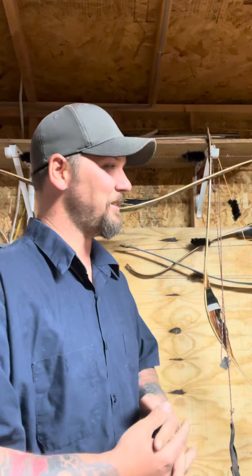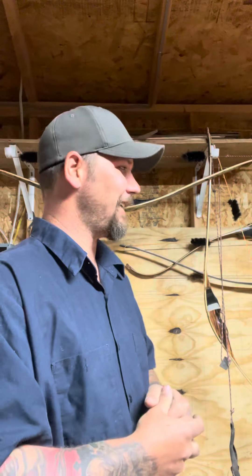Hi everyone. I just wanted to give you an update — or really a background — on me and why I started building bows. My chickens are playing and running around right now.